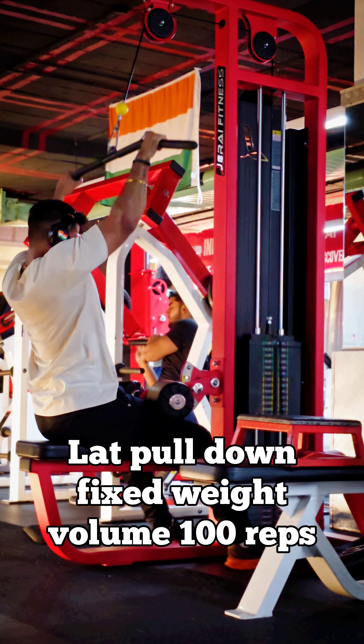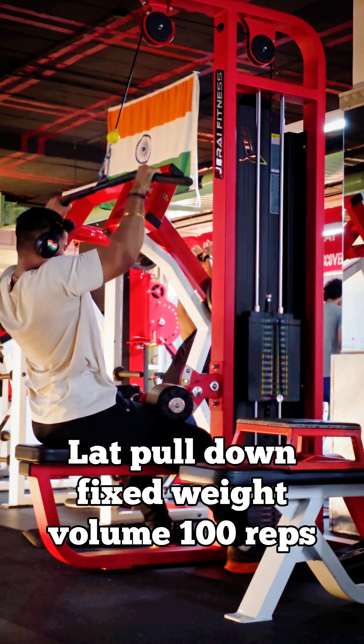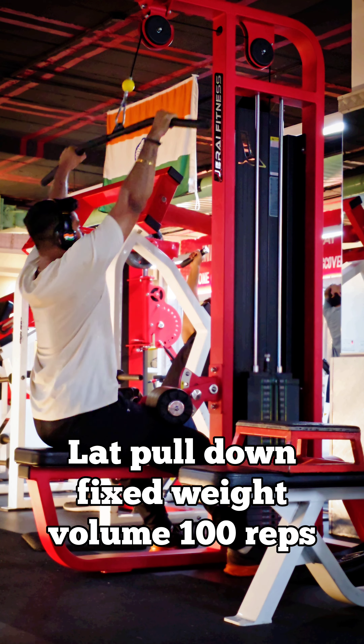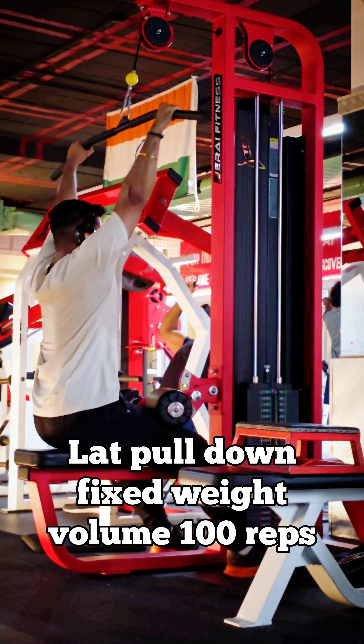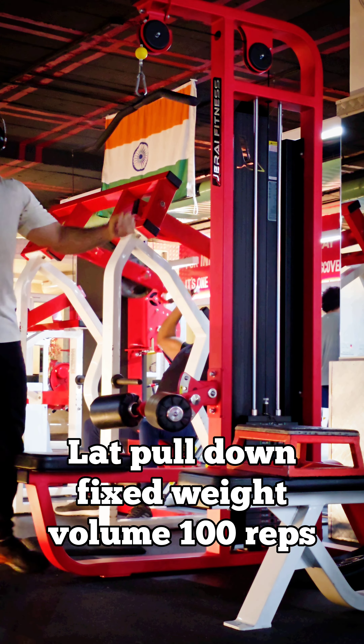10-10-10 repetitions, then 5 seconds pause. First, slow negatives, half repetition, then 5 seconds hold, then 10-10-10 repetitions. The weight is constant. Then seated rowing — this machine has thickness and lower mid back.